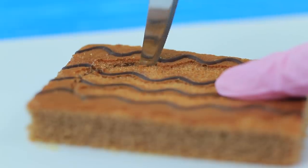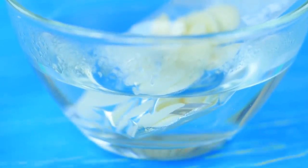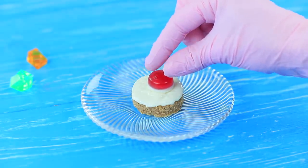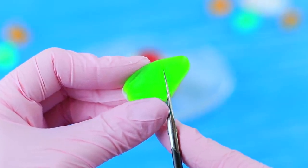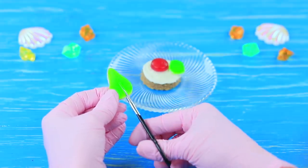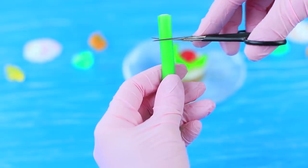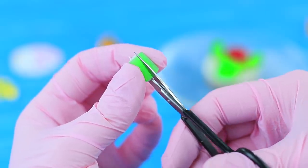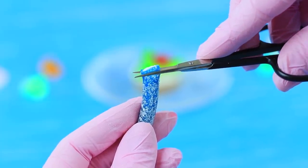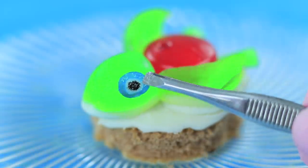Cut a circle out of a sponge cake. Melt white chocolate in a double boiler and cover the cake with it. Put a red gummy candy on top. Cut a turtle head out of a green gummy candy and two front flippers, then place them on the cake. Cut little back flippers out of green licorice. Cut a circle off blue licorice and add pupils with black food coloring.